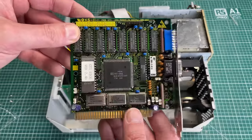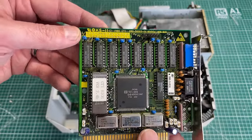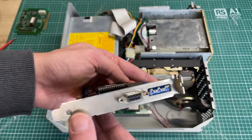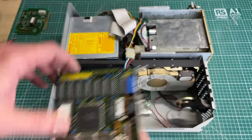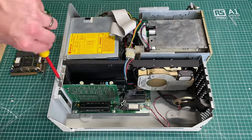The first expansion card is a small 8-bit ISA video card, the GTI KS2. This is an EGA video card with lots of DIP switches, and it's going to be great for powering our Samsung color monitor.